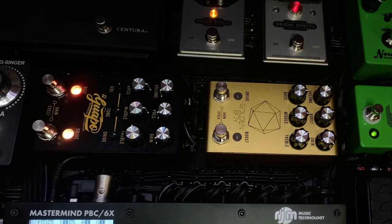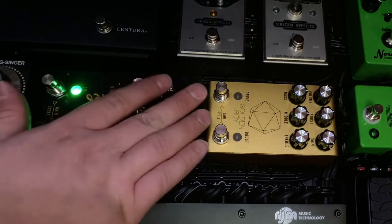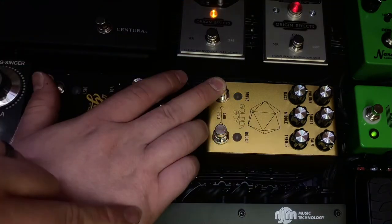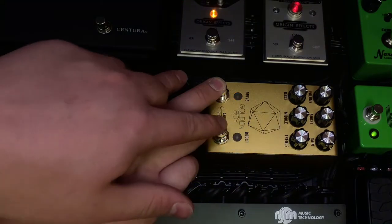If you want to do the same thing for the Golden Boy, all you do is unplug and plug power again. Hold down the drive side on this one. It starts on channel four — one, two, three, four — so we'll hold it down.